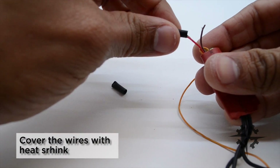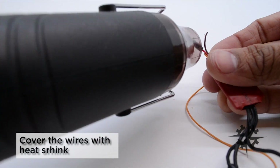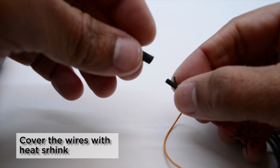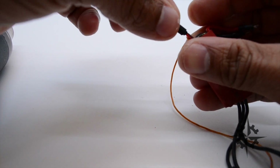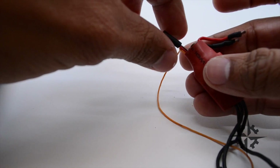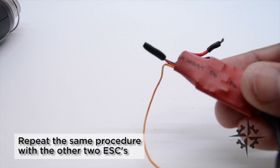Now cover both wires with the heat shrink and apply heat on it. Repeat the same procedure with the other two ESCs.